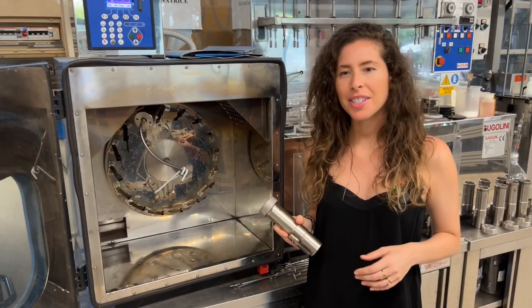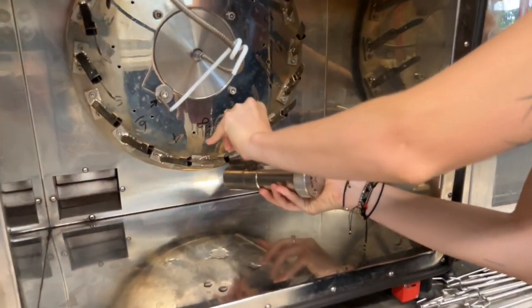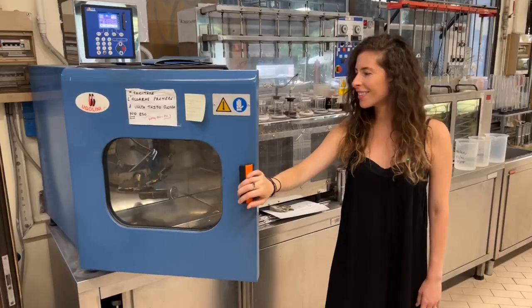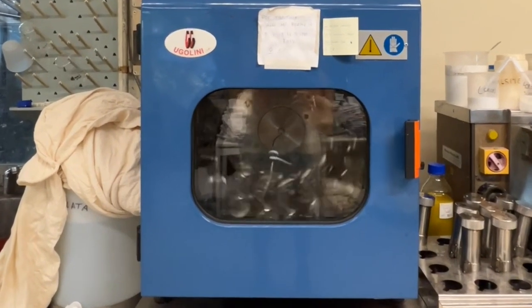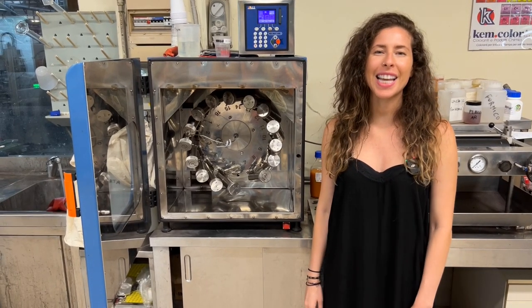Next we're going to put our test tube into this machine. This machine can actually do quite a few different lab dips at one time — every clip here could be a different color. We have another machine that just finished, so let's see what's inside.